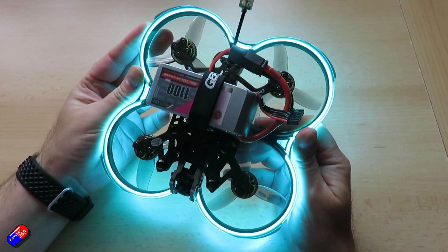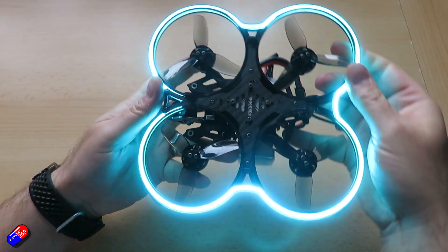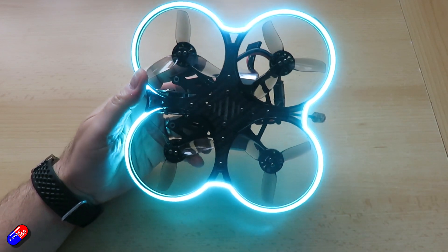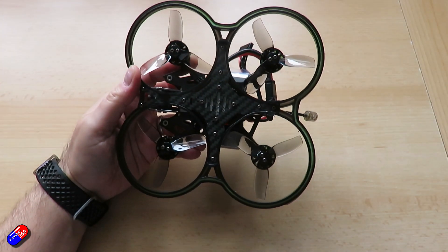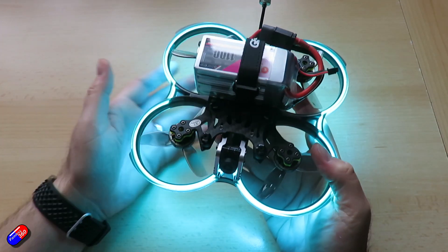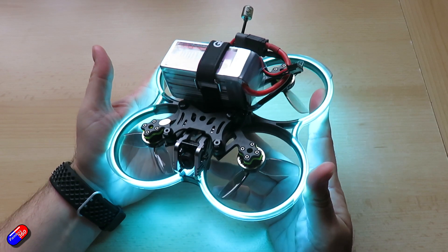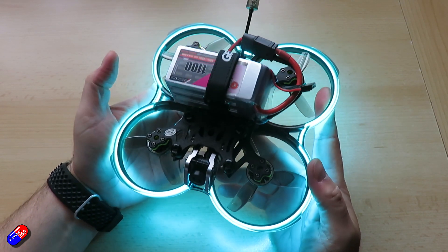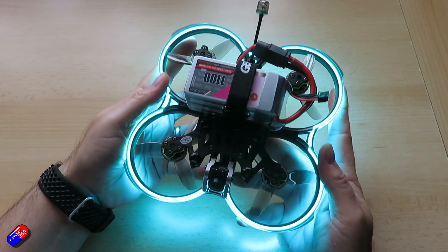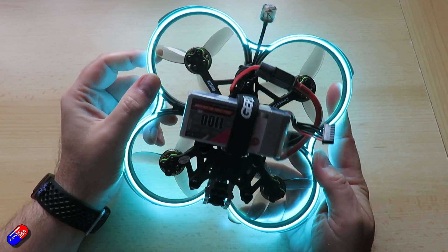It also has a new vibration isolating pad at the front to mount your action camera on. It comes with the bracket in the pack and there are captive nuts underneath. This is a new design from GEPRC and I've been playing with it — I'm going to need another month or two to put it through its full paces. But initial impressions are it's working very well to get rid of any vibration into your camera, which is definitely something you need if you're recording at higher frame rates.